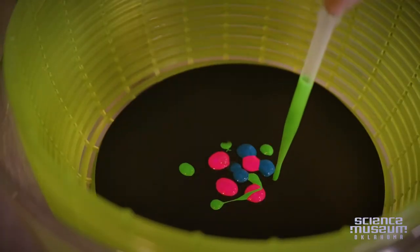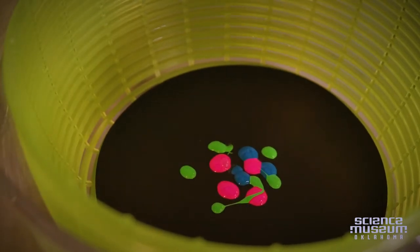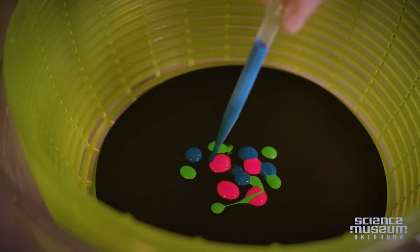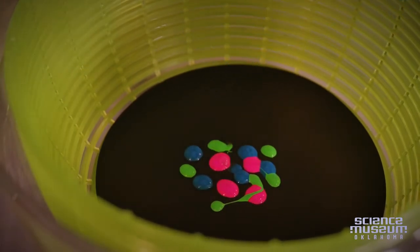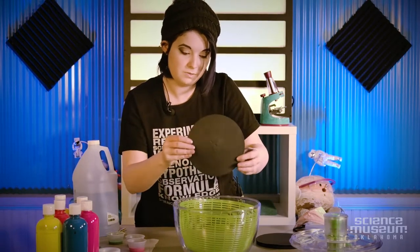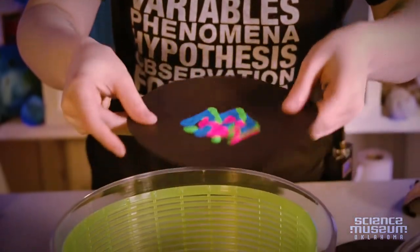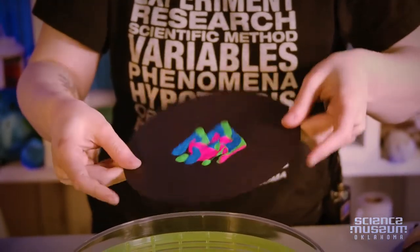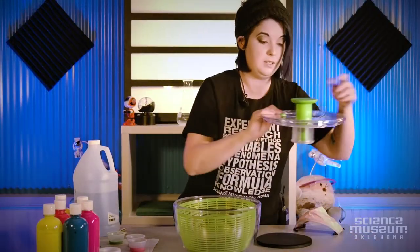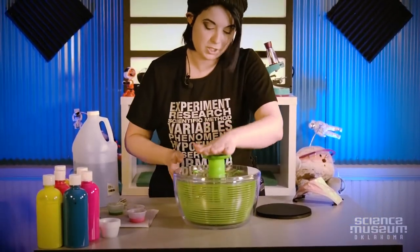I'm going to drop the paint in the center of the paper. I'm going to put a little bit more blue because I really like the color. To help it spread, I'm going to move the paint in all directions. Once I have it the way I want it, I'm going to put the paper back in, put the top on, and then just give it a couple of pushes.